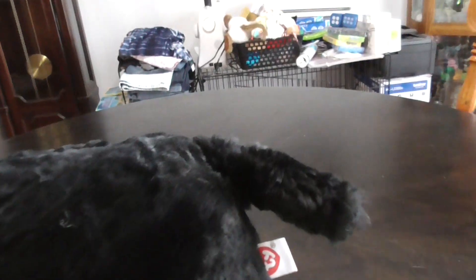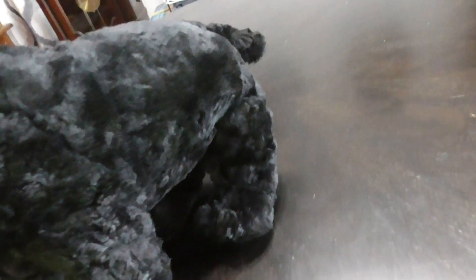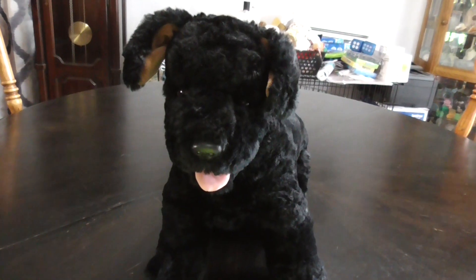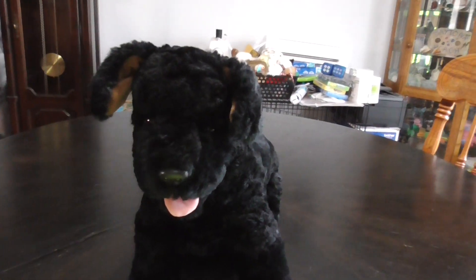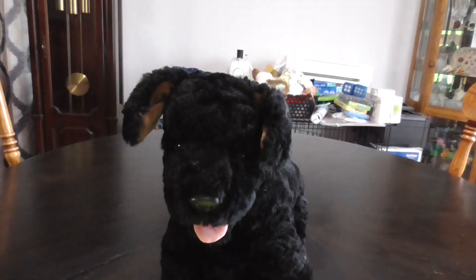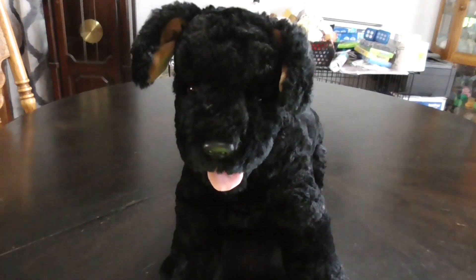There's his little black tail right there, and that's it! Alright guys, that's the quick review on this TY Classic 1994 Cinder's the Black Dog Plush. Alright guys, bye!